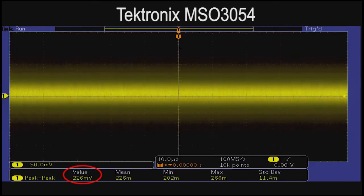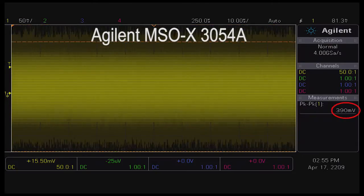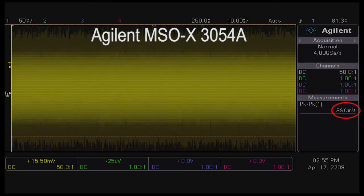the Tektronix system has approximately 226 millivolts of peak-to-peak noise and the Agilent system has approximately 360 millivolts of peak-to-peak noise, which is more than one and a half times the noise.